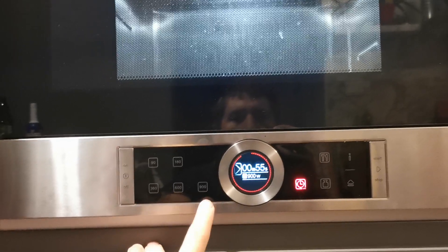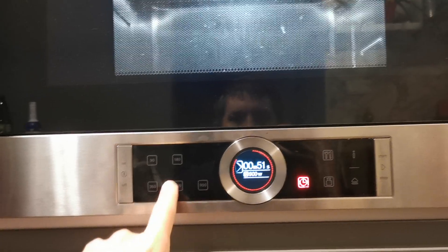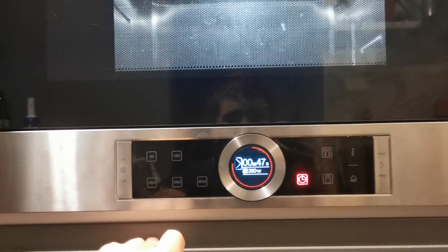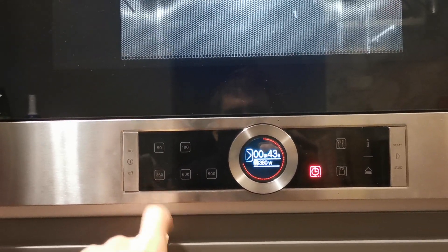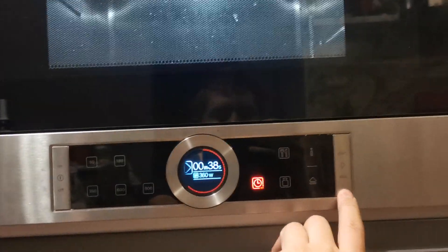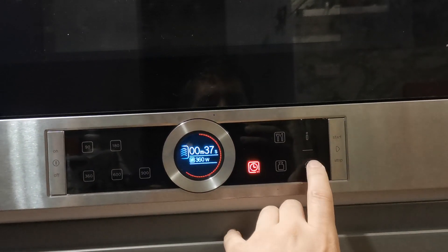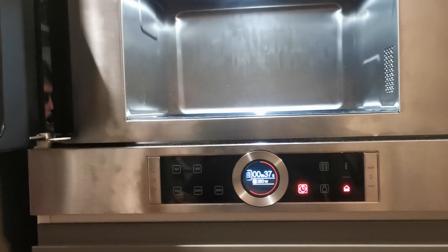If you want, you can change the power level during heating — from 900, 600, 360, 180, or 90 watts. To stop it, press the start/stop button. To open it, just press the door opener button and the door opens — you don't need to pull it.